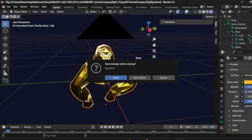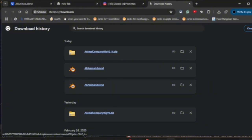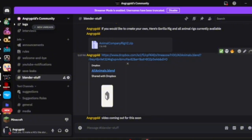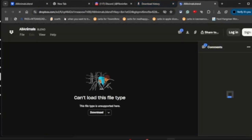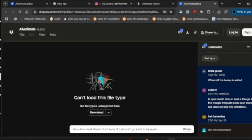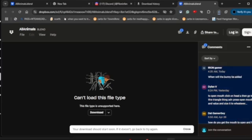Now we are going to move to a more complicated one — the animal ones. You're going to want to go back to the Discord and make sure to go to the Dropbox. You can trust this, you're not going to get destroyed. Click download and you can continue without signing up. You're going to start downloading.